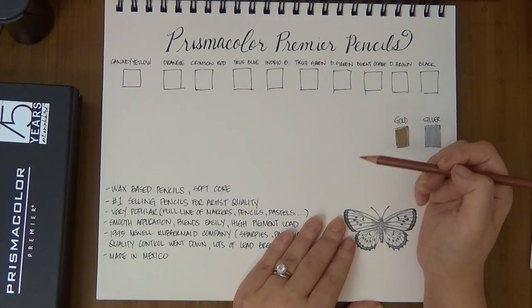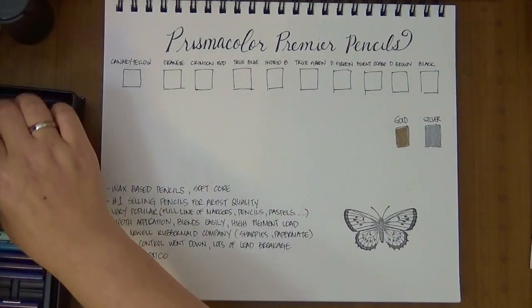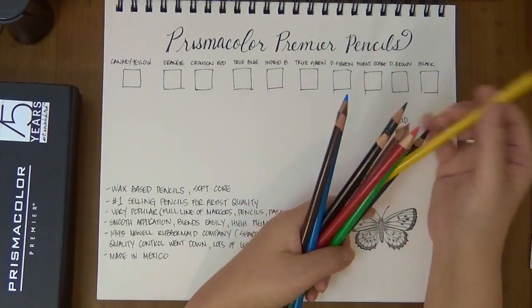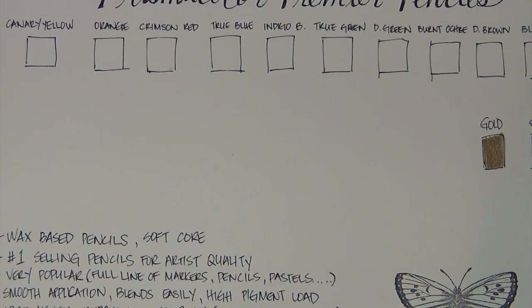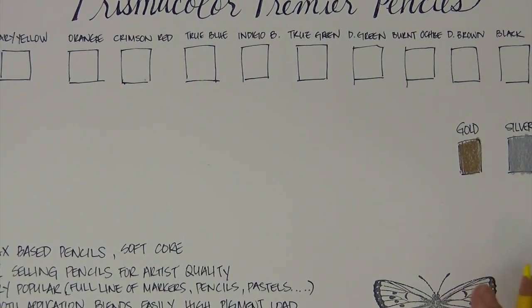That is a downside of these pencils, but other than that these are fantastic pencils — I use them all the time. I believe these are made in Mexico. I'm going to show you some of these pencils so you can see the laydown of the colors. If you already know about these pencils, you don't have to watch through this video — you can just go to your Amazon account and purchase it if it's something you were considering, because it's a really great deal.